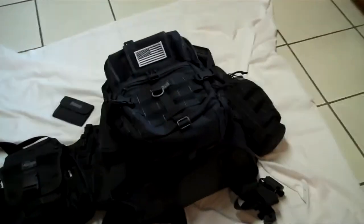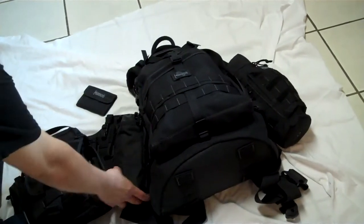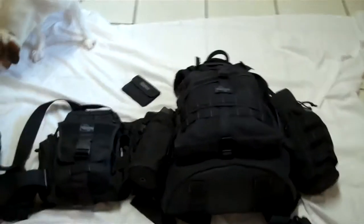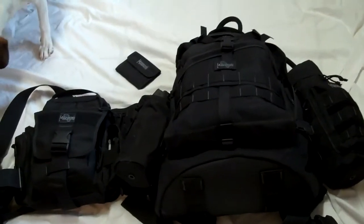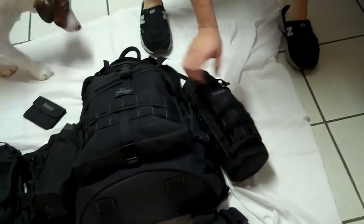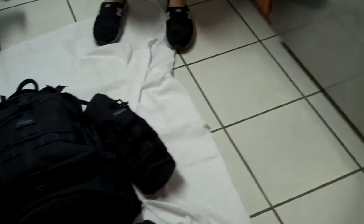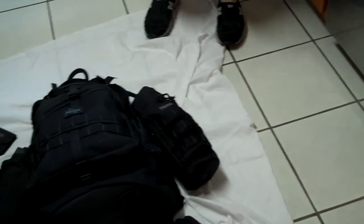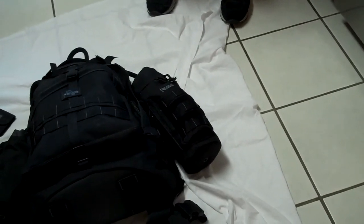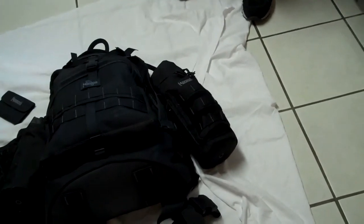I'm going to do an in-depth video of what I have in the Vulture 2 on another video. I have a small roly-poly where I keep my mug, and I use it occasionally as an ammo dump when I'm out shooting. I also have a Maxpedition pouch holding my stove, cup, and all that — specifically my Jet Boil. I did a video on that, and a couple of people have asked me to redo it since I wasn't very confident back then. So look for a future video on the Jet Boil.